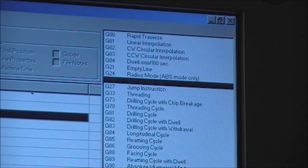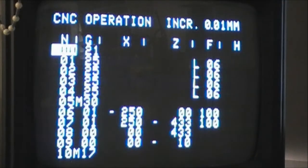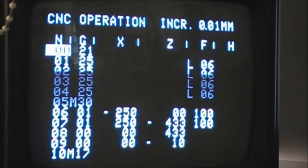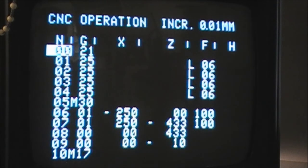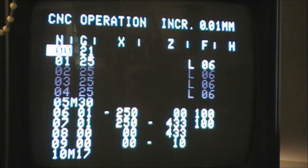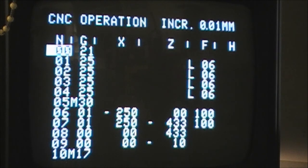You'll notice that the spacer bar is moving down on the lines of program as it transmits. On the monitor you can see the program being loaded, and that's the program loaded into the machine. To operate that program, all you need to do is start the spindle motor and press the green program start button at the bottom right of the group of buttons on the control panel. That's pretty straightforward.